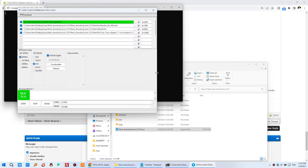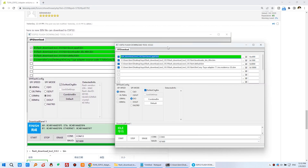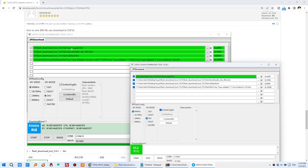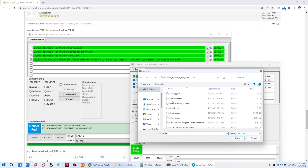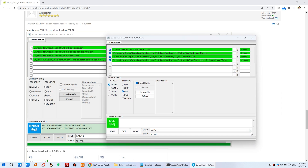In the download tool window, you will see four items — one for each bin file. Click each one to select the bin file you have downloaded from your computer. Once correctly selected, they will become green. Set the addresses exactly as shown in the photo. Then click the COM port, which will be auto-detected via USB. Select the baud rate — choose the fast one — and click Start. The firmware download to the ESP32 will begin and complete quickly.